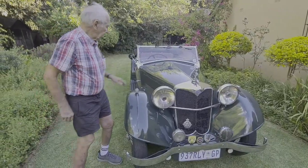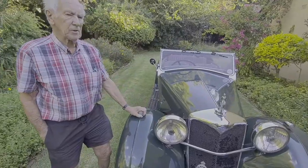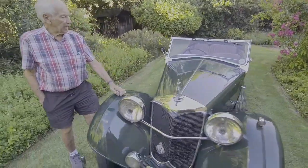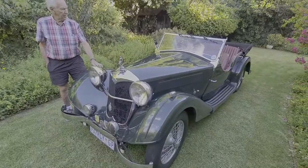I can tell you that we've really enjoyed this car immensely over the years. Our two daughters and my wife — we actually had wonderful fun with it, touring in England and bringing it out to South Africa and enjoying it over many, many trips around the country.